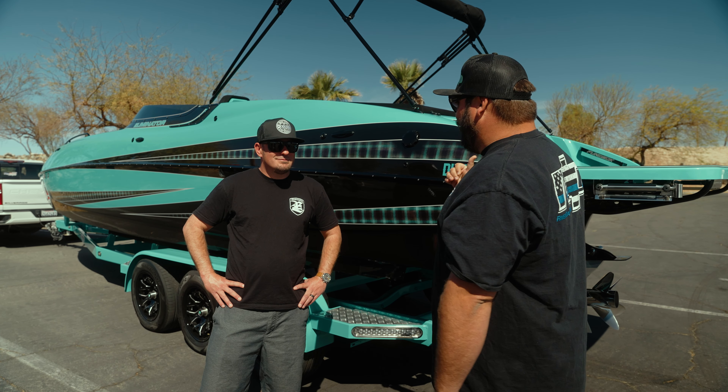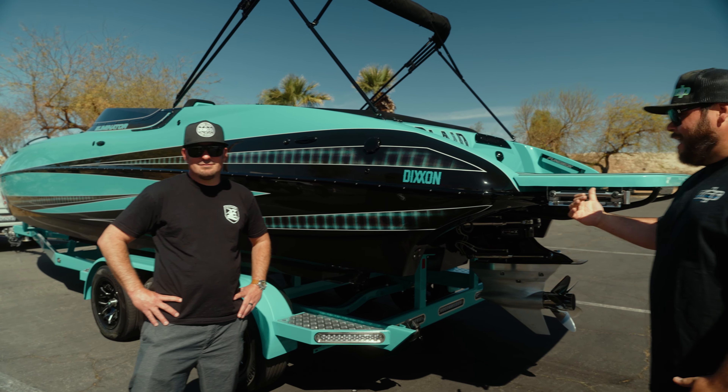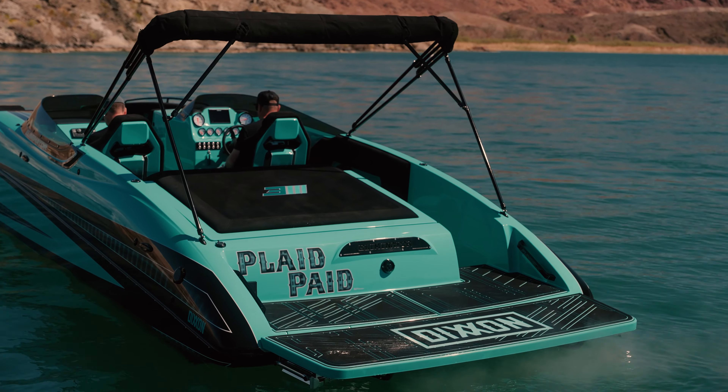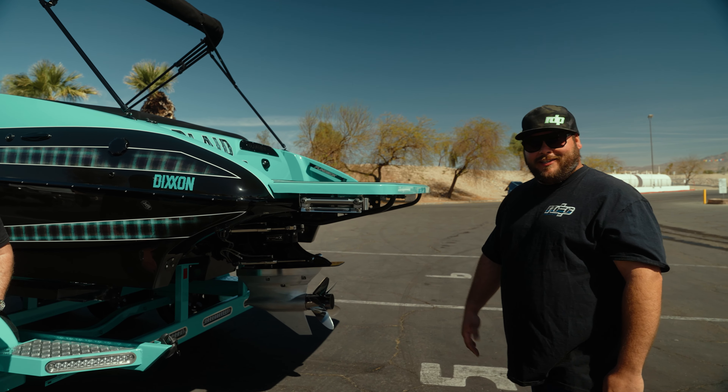We're going to set this thing in the water, go for a little cruise. And if you guys didn't already see, the extended platform is probably where I'm going to be hanging out because I like to put my feet in the water. So this is it - SCX Drive, 28 Fun Deck, family boat. This is great.